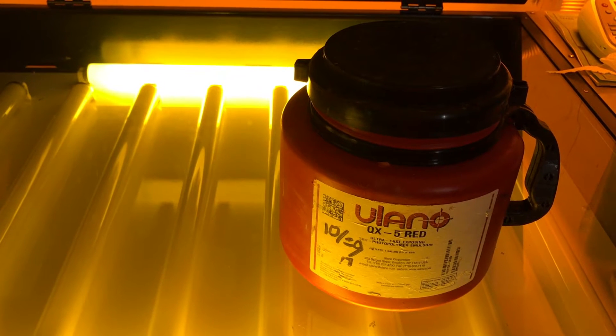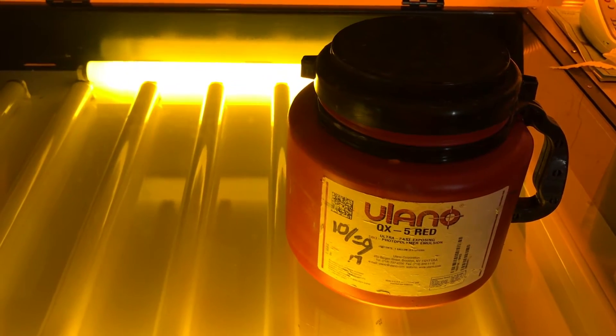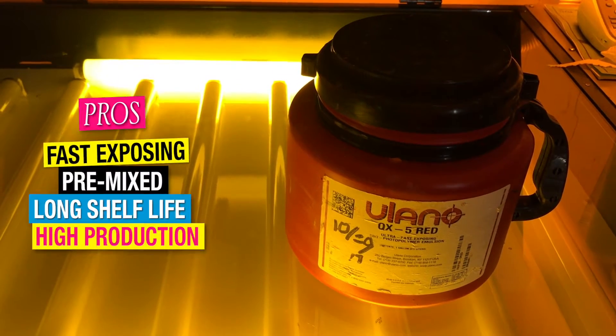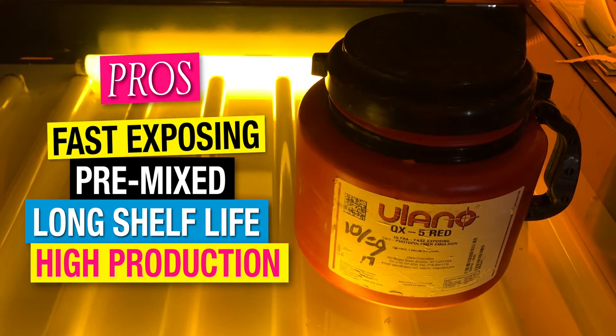First up to bat is SBQ photopolymer emulsion, also just known as photopolymer emulsion. A great thing about photopolymer emulsion is it's fast exposing. It doesn't need an activator. It has a long shelf life and they're great for high production.